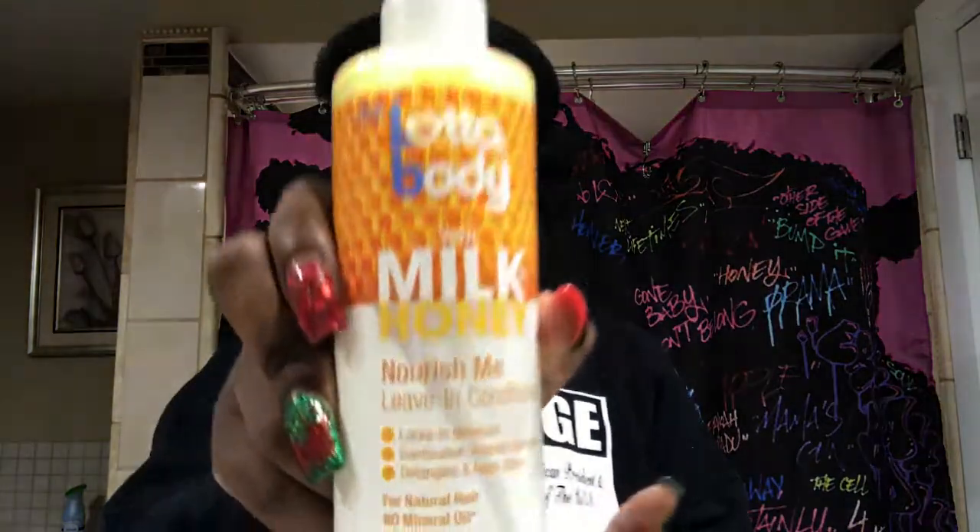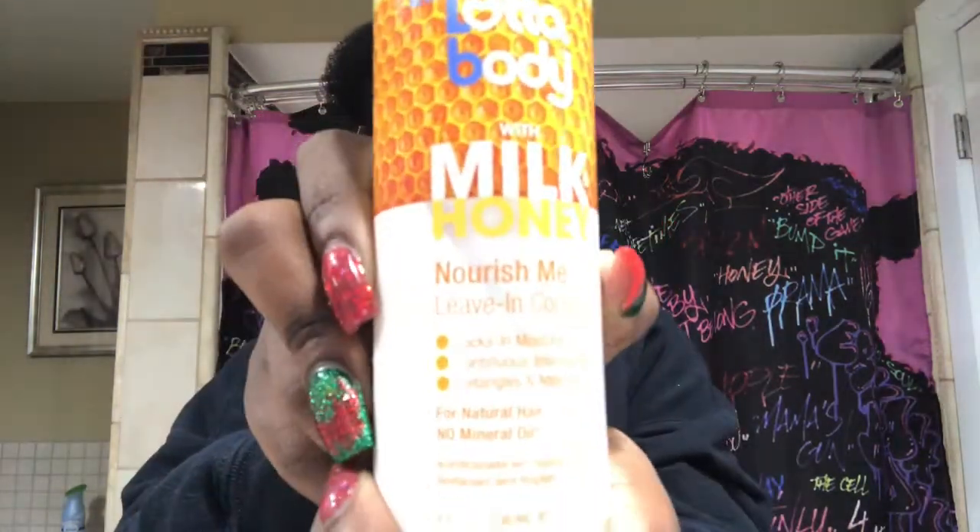I'm starting off on freshly washed hair. I used the Lottabody Milk and Honey shampoo and conditioner. I'm going to section my hair off to begin the process. Here I'm using the Milk and Honey Nourish Me Leave-In Cream. It smelled really good and I really like the product — it made my hair slip. I just combed that through my hair.